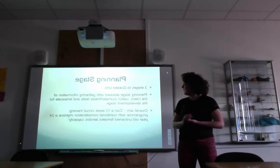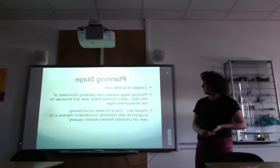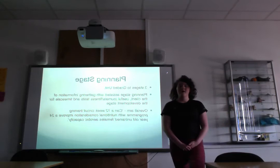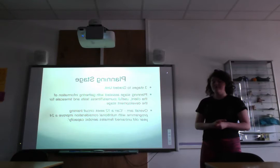The planning stage was basically about getting information based on the client and finding useful journals that could help within the development stage and help with writing gym programs. Writing a timescale in the planning stage was also beneficial, as it gave tasks to focus on within the development stage to meet the aims and objectives. After meeting with the client we had an in-depth discussion, filled out a PAR-Q form to see what their medical history was like, what they enjoyed about exercise, what they didn't enjoy, and what their current nutrition looked like.